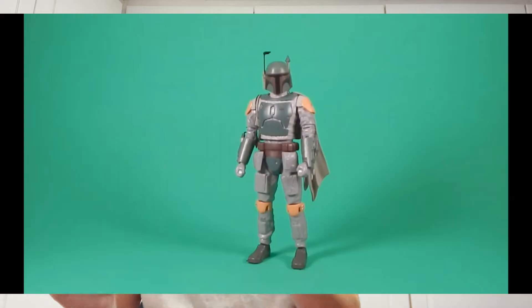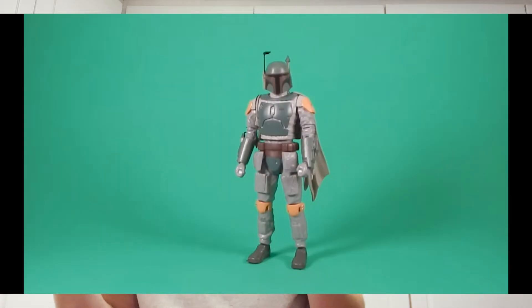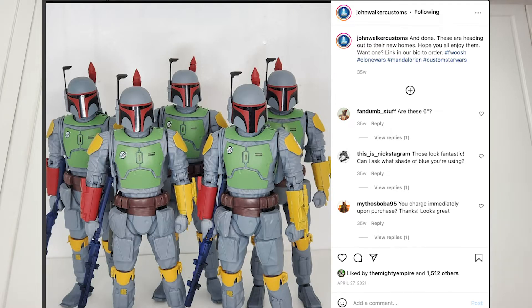My plan is making a custom out of the Boba Fett model kit. As you guys know, this Boba Fett here is similar in color scheme — it has the colors of Boba Fett, green and yellow. It's a Boba Fett that you need to detail. Shout out to John Walker Customs — he does this quite a bit, making these model kits and painting them for vintage looks and selling them.